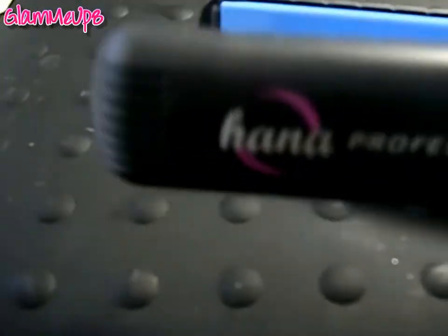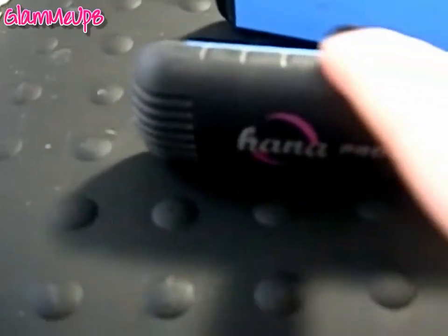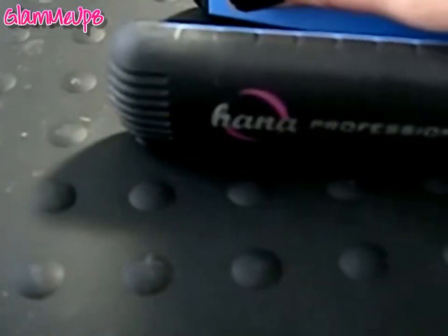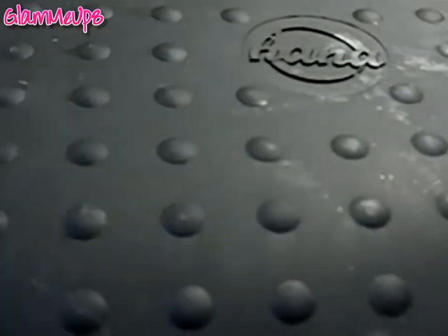So here's the flat iron itself — it says Hana right here. It's slim, this is the one-inch size, so it's skinny enough to get at the roots. It's also easy to curl with and it has these little ridges that make curling a lot easier. The plates heat up of course but the body also gets hot too, which makes it nice for curling. And then it's got the grips on the end and the plates.